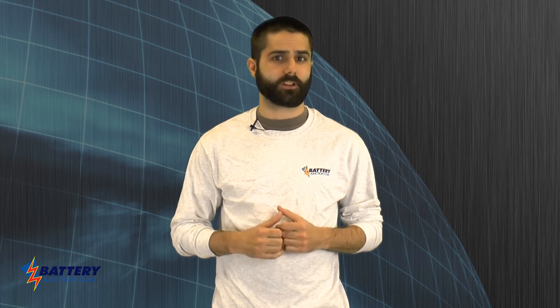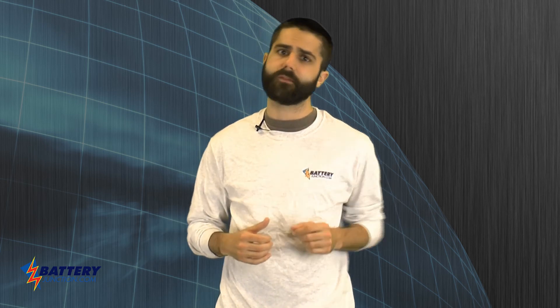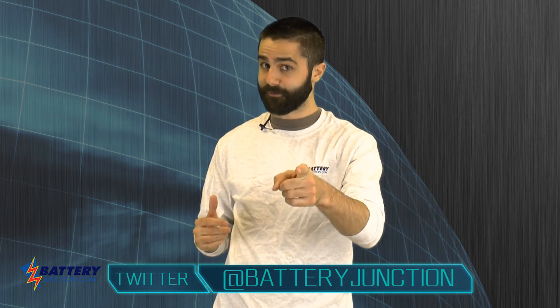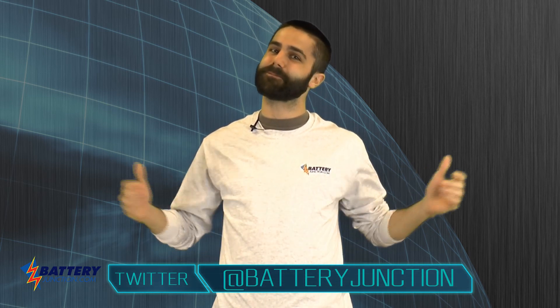The ST11 is a welcome new design from one of our favorite manufacturers. It combines the high outputs of an advanced LED with a simple to use interface. You can pick up your ST11 today at BatteryJunction.com, and don't forget to subscribe to our YouTube channel, follow us on Twitter, and like us on Facebook so you'll never be left in the dark. BatteryJunction.com — gear up, power on!